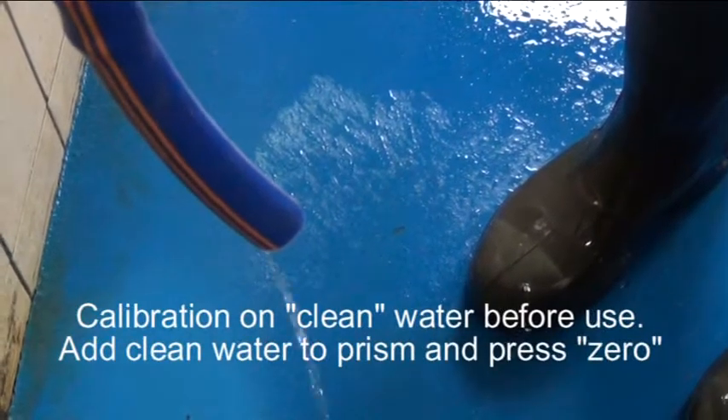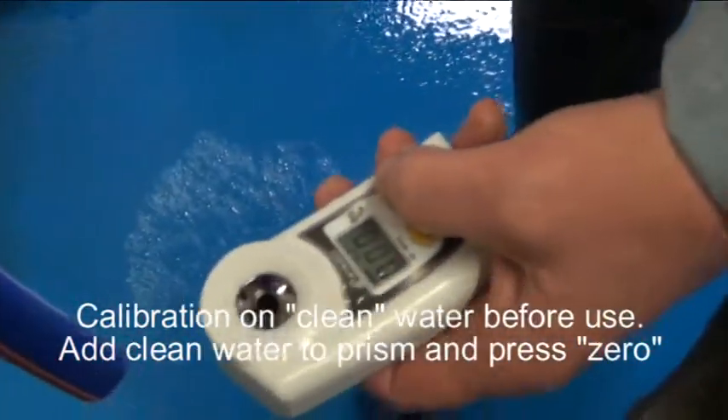Calibration on clean water before use. Add clean water to the prism and press zero.